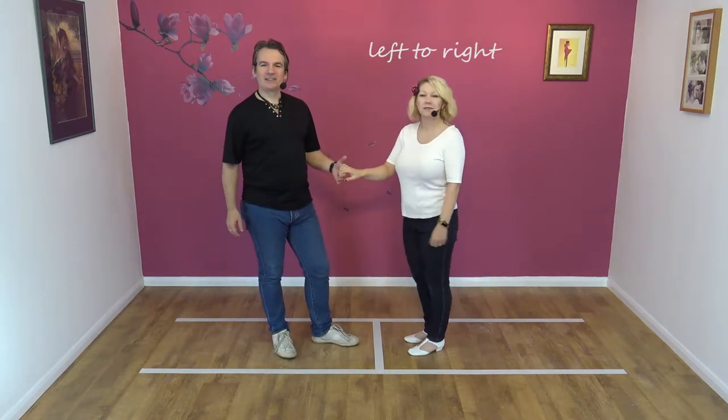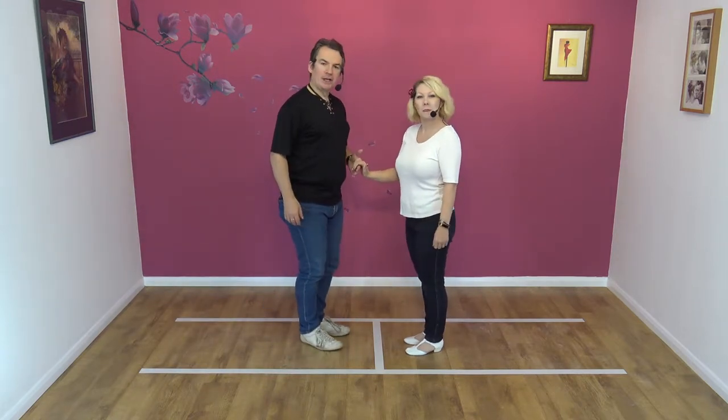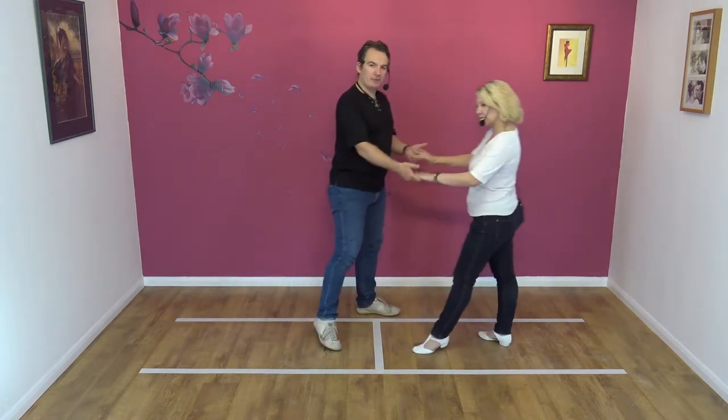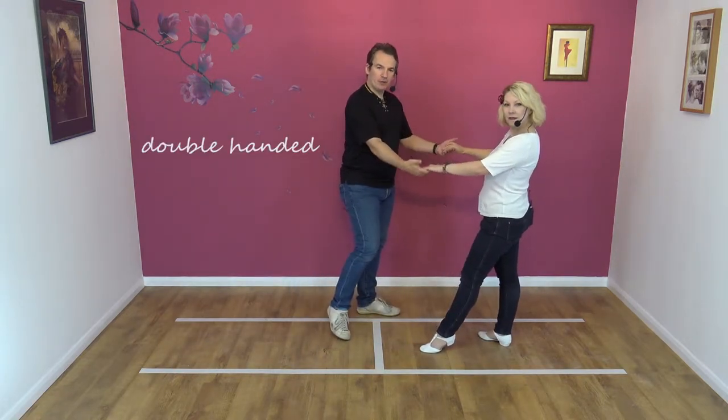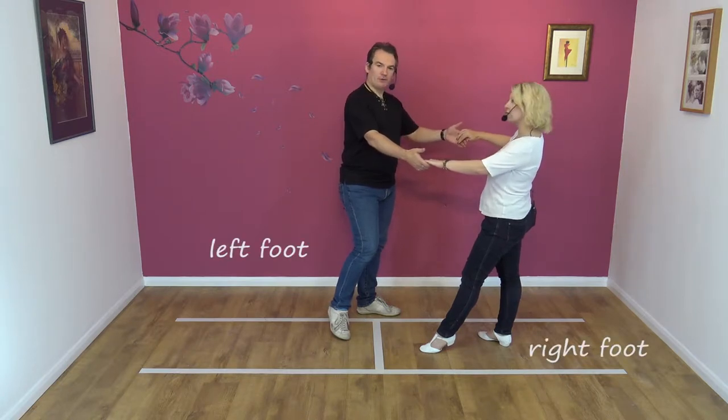It's a left hand to right hand move. So guys, you're going to offer your left hand to your partner's right. We're going to lead our partner away and immediately pick up with the right hand so it becomes a double-handed move. So we've taken hold with both hands. I've stepped to my left, Nicky's back on my right foot.